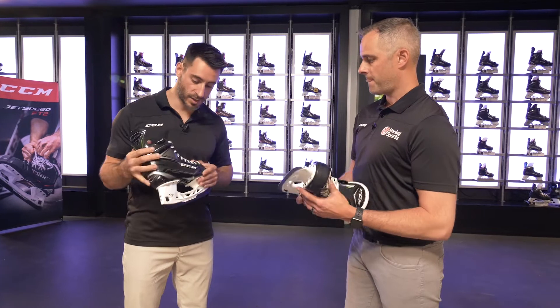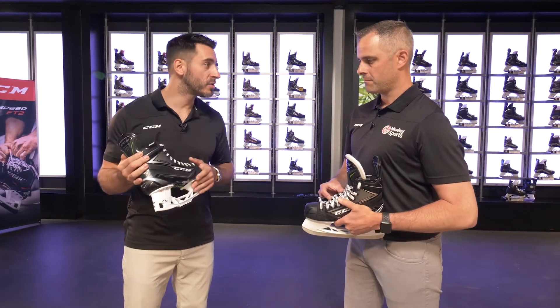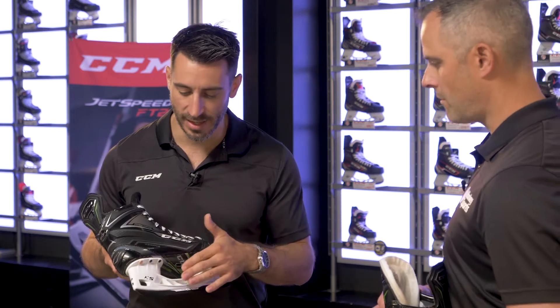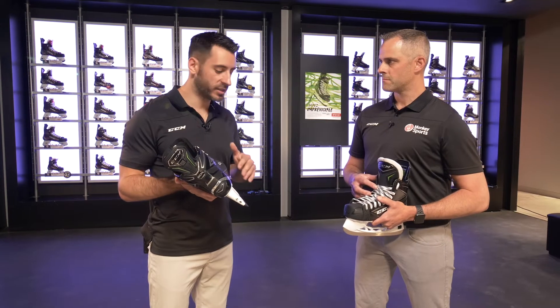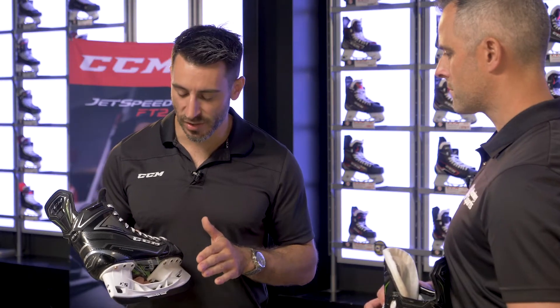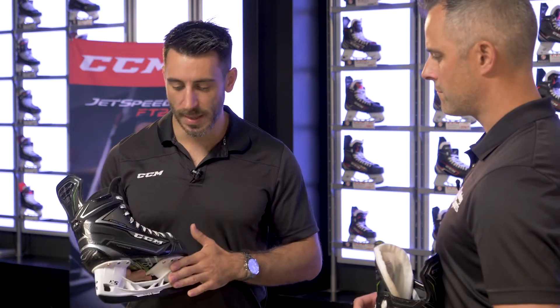CCM is also introducing a new removable blade system. Can you tell us about this? Yeah, another major feature on the 80K is the new Speedblade XS holder — our new quick release system. When we developed that holder, we wanted it to be very easy and quick to use so you don't lose any ice time. It features our blade lock technology, which is a mechanical screw that locks your blade inside the holder. That tight blade-to-holder connection gives you the best energy transfer — the blade is not shifting in the holder, so you're not losing any energy in your strides. Since it's a mechanical lock, the blade will not pop out on hard impact — whether you're blocking a shot or hitting the boards, the blade remains inside the holder.